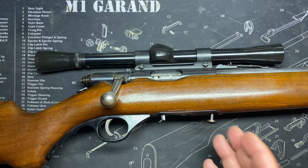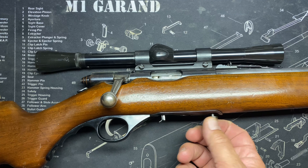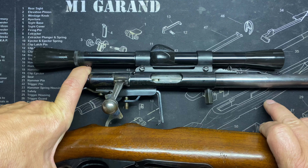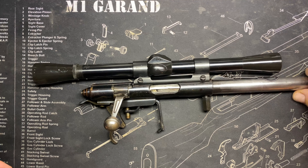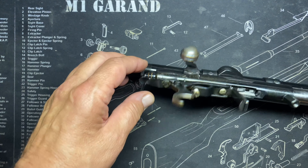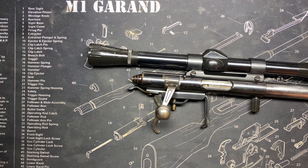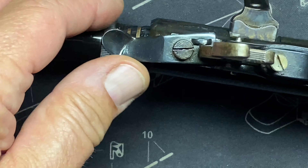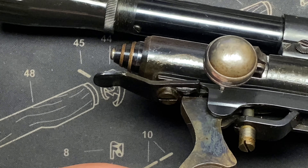You want to take the mag out before removing the action from the stock — never have to touch the plastic trigger guard or any of that. It's usually just this one captive screw. Be careful when you take it out that nothing tweaks on the sides of the wood. Let's look at the safety: cocking it first, putting it in position to fire — here's the trigger, here's the trigger pull.